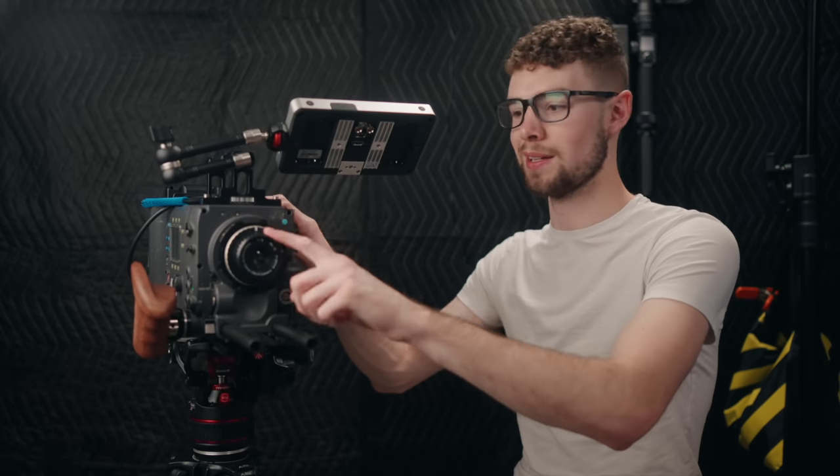That is it for the five things that I love about the Alexa Classic. There will also be a five things that I don't like about the Alexa Classic video on my channel, so either go check that out — it'll be linked in the description if it's already out — or subscribe and stay tuned for it, as well as the video about the Alexa Classic with the Holga lens. Go hit the like button and subscribe if you enjoyed this, and I will see you in the next video.